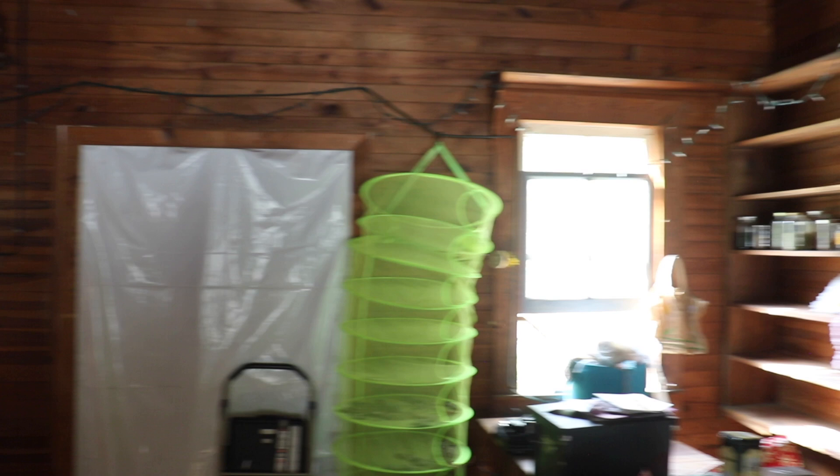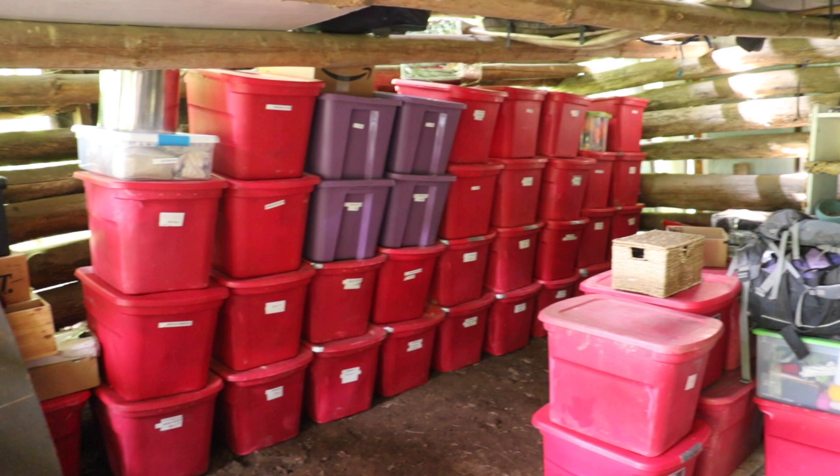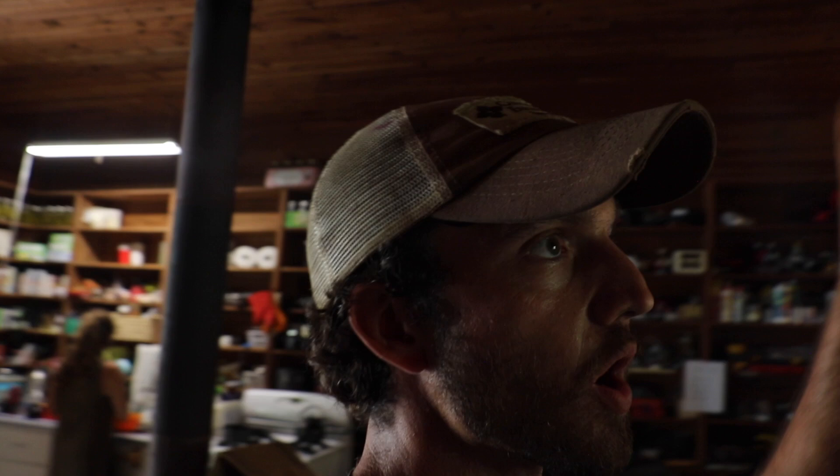My big project for this month is to convert this whole cabin here into a dry room. You can see the shelves have been cleared out and we're essentially going to insulate it and run wire across so we can hang the plants. It's a pretty big room with 10-foot ceilings — we're going to put fans in each corner and run probably two dehumidifiers. I think this is going to be a fantastic room for drying and curing.